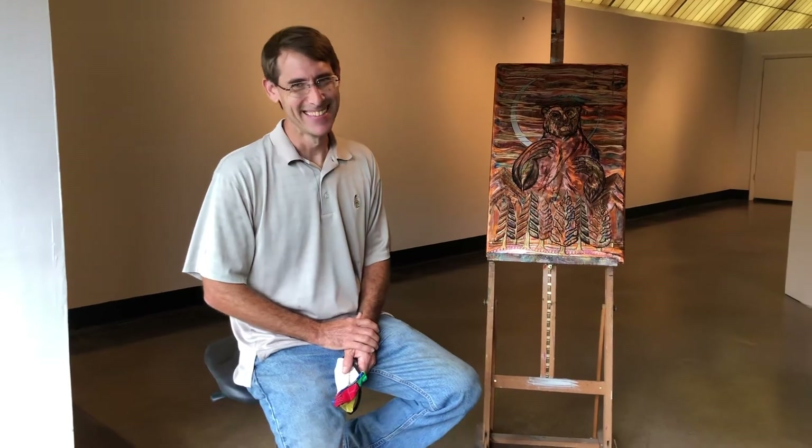First, can you tell us a little about yourself, who you are and where you're from? From Birmingham, Alabama. Started out as an engineer but always wanted to be the artist. Came from a family of engineers, so we got a little bit of both.